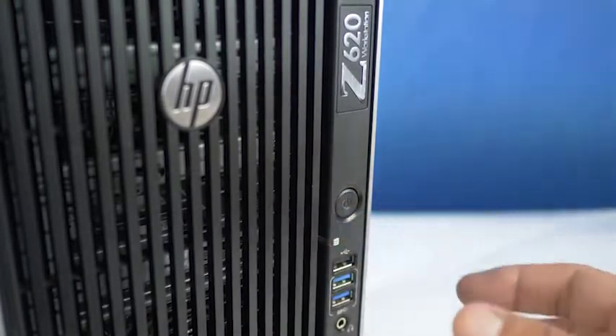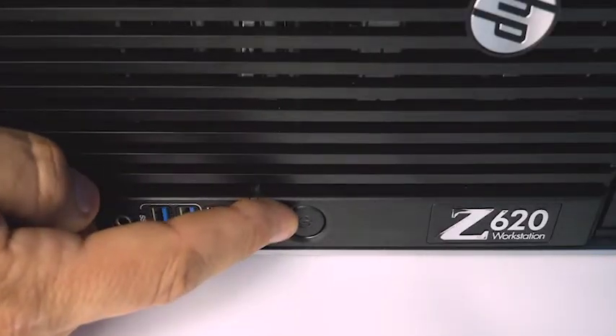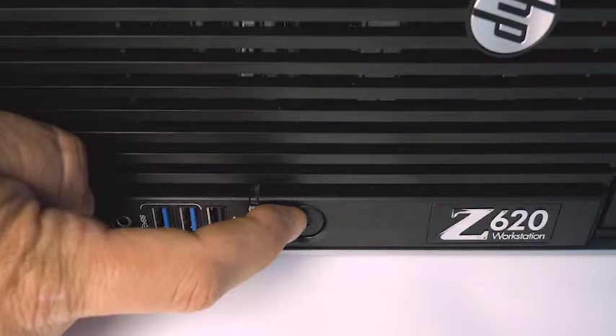Ensure your computer is powered off and the power cord is unplugged. Next, press and hold the power button until the blue light is completely shut off to ensure there is no residual power remaining on the motherboard.